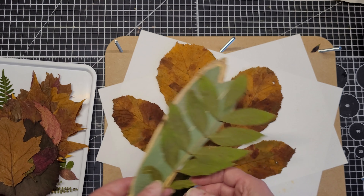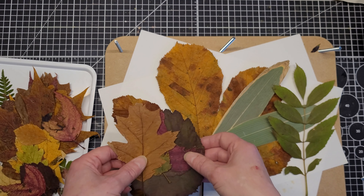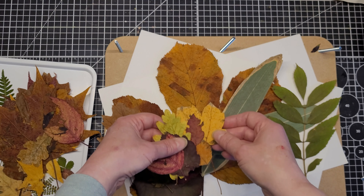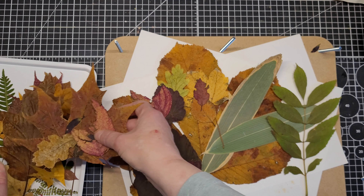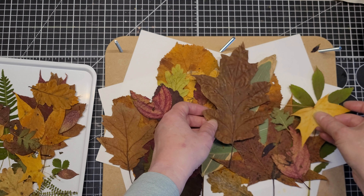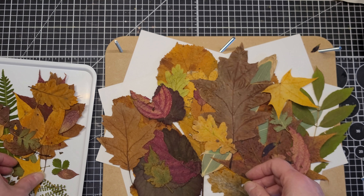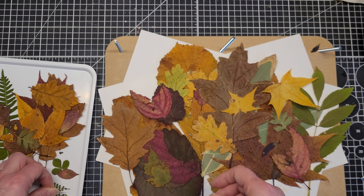I've pressed leaves from my autumn walk up in Argyll, and no doubt you'll end up seeing some of these in various things I'll do in the weeks and months to come. Do you press leaves? Do you?